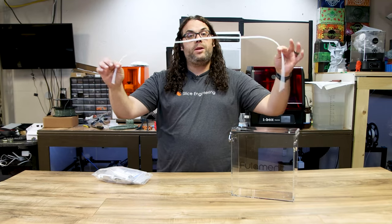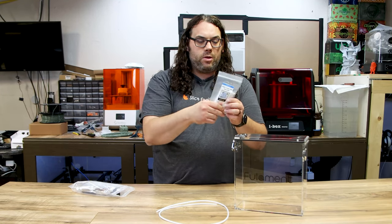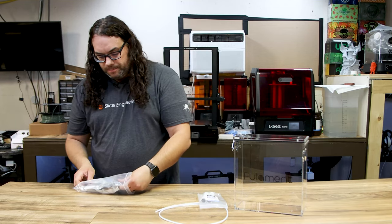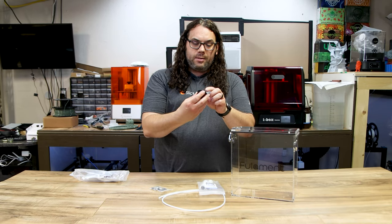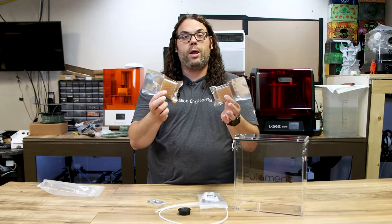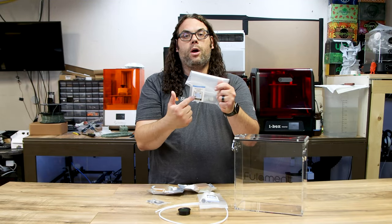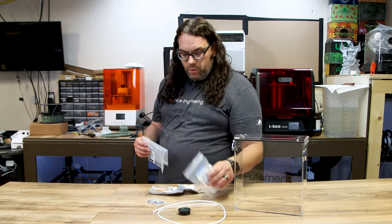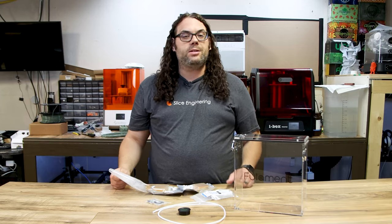In the box you get a meter of PTFE tube, your rollers — which have bearings in them — and if you scan the QR code you can actually print your own rollers. You also get a bag of parts, a thermometer and hydrometer combo, and two boxes of desiccant that go in the bottom. Another great feature: scanning the QR code on the bag takes you right to an assembly video, which is really helpful.